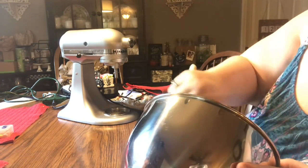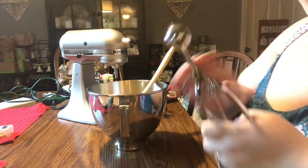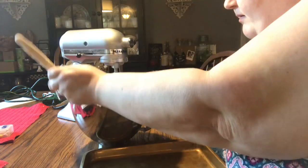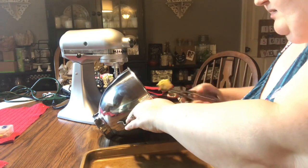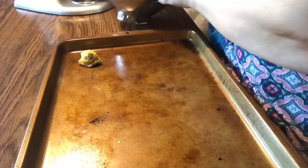Then I'm going to use my rubber spoonula just to bring it all together. Sometimes with the stand mixer there can be dry spots, but this one with the paddle attachment doesn't really have too many problems like that because this paddle attachment has a scraper attachment on it, so that usually works out pretty well.